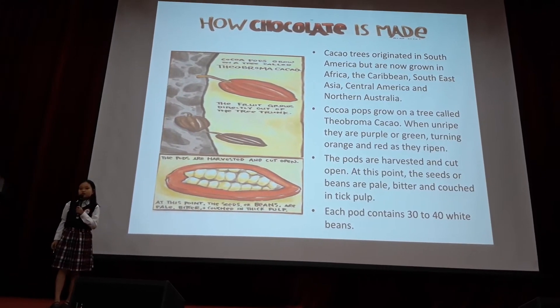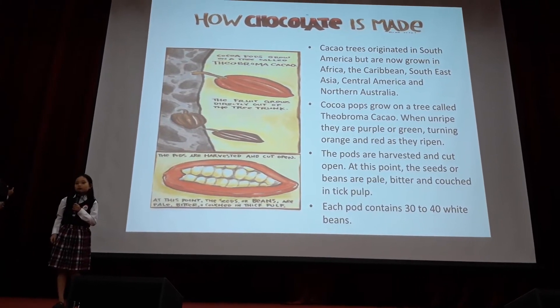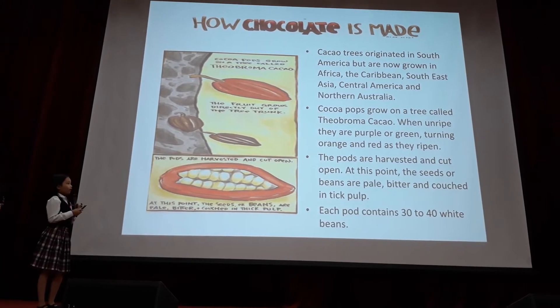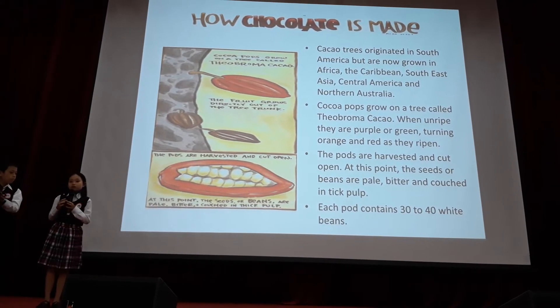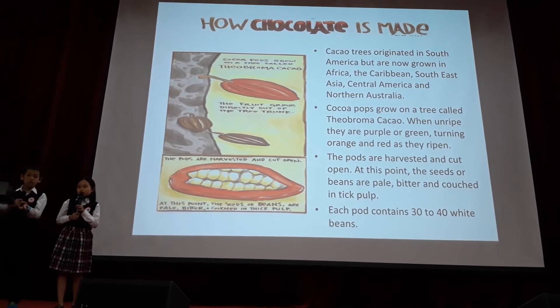Cocoa pods grow on a tree called the Theobroma Cocoa. When unripe, they are purple or green, turning orange and red as they are ripening. The pods are harvested and cut open. At this point, the seeds, or beans, are pale, bitter, and covered in thick pulp.